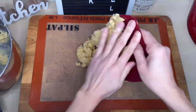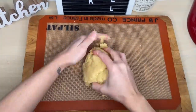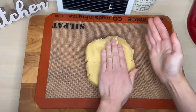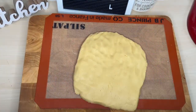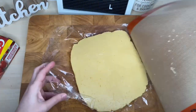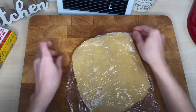Work the dough just until smooth over the table. Wrap it in plastic wrap and place it into the fridge for one hour. You can also make the dough one day before to save you time.